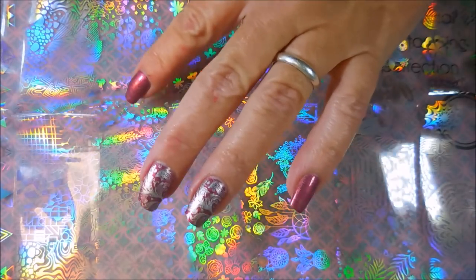It came with eight sheets and there are swirlies and water marble patterns and fruit and leaves and dream catchers, flowers, unicorns, some geometric designs and they're just gorgeous.